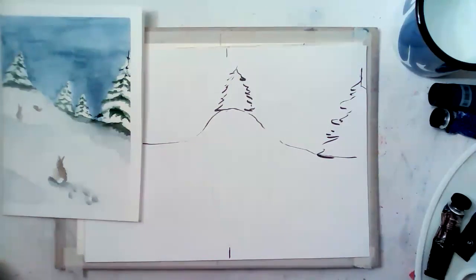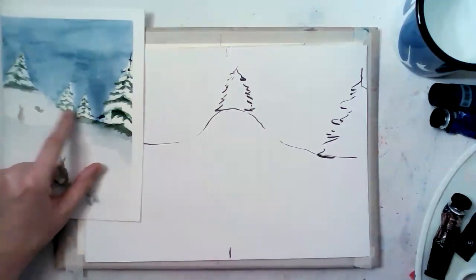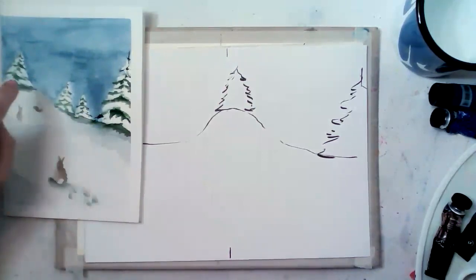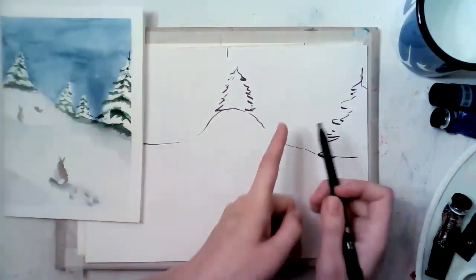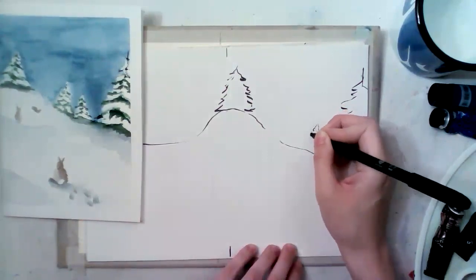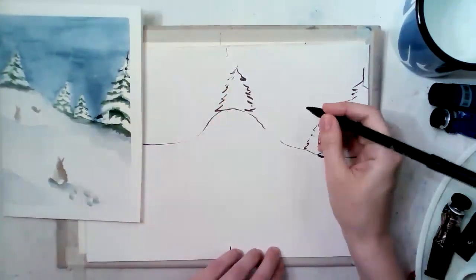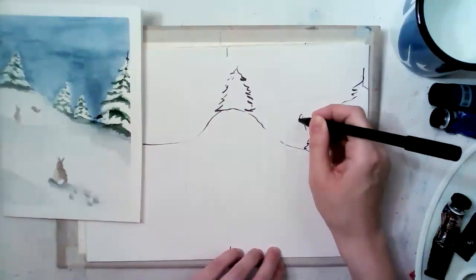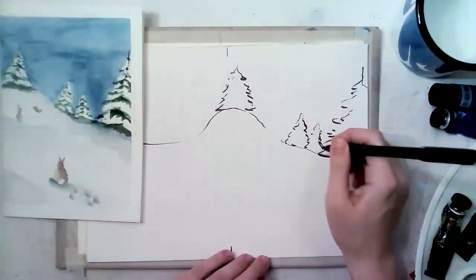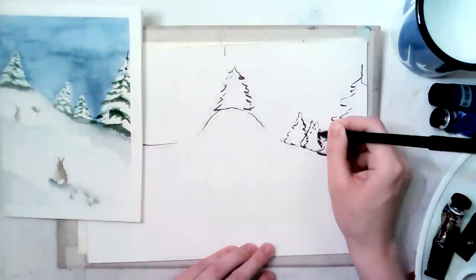Be careful with the size — these two trees in the middle should be much smaller. Also be careful not to make the same distance between them; don't put them right in the middle. Maybe a bit closer to the bigger tree. Our brains tend to place things with equal distances, but in art you always need to make it different so it looks more interesting.